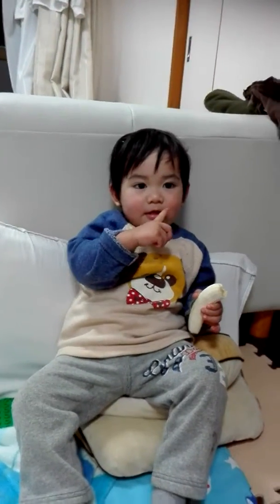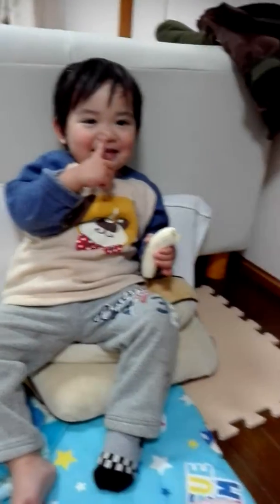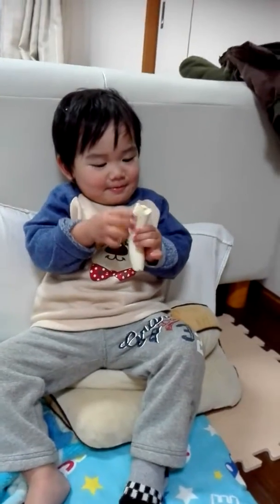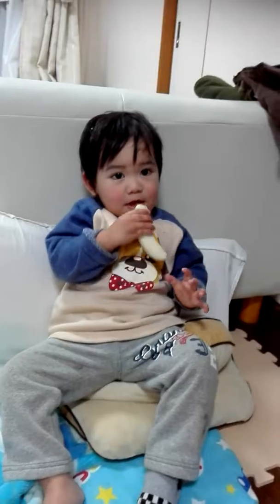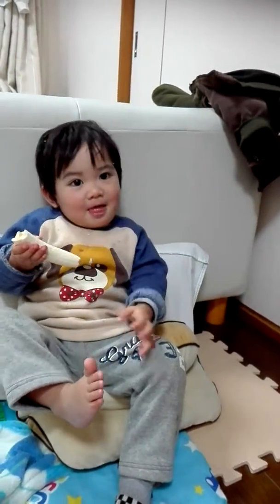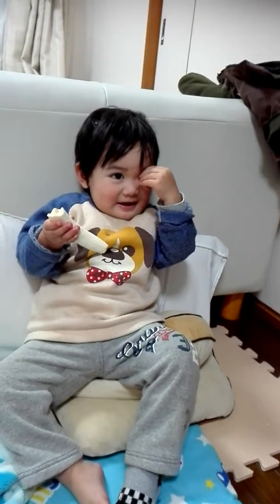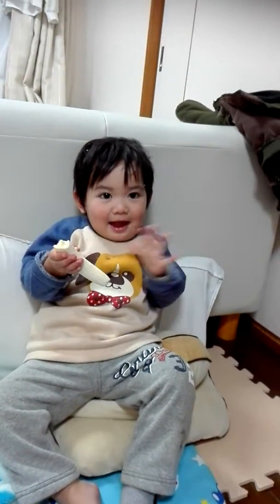How about your nose? Okay. How about your hands? No, that's feet. Hands. Hands. Hands. Wave your hand. Okay.